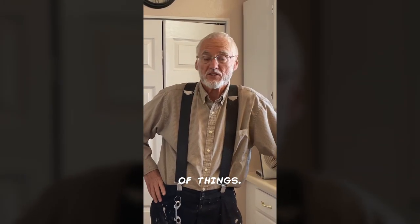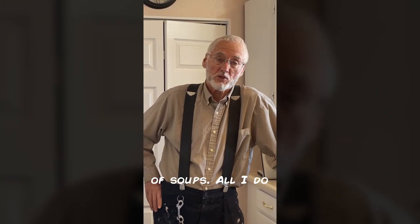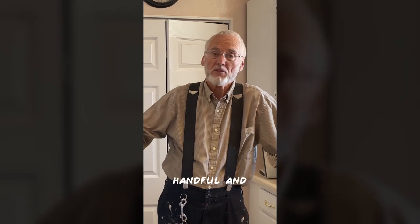We dry lots and lots of things. When I'm cooking, I do a lot of soups — all I do is just take a handful and throw them in there. They reconstitute and it's wonderful.